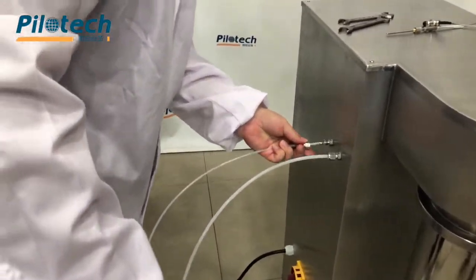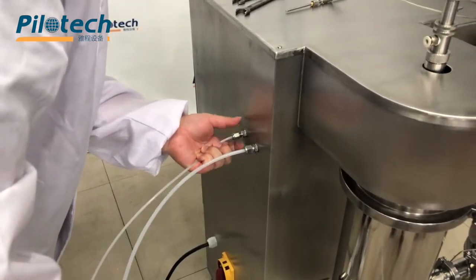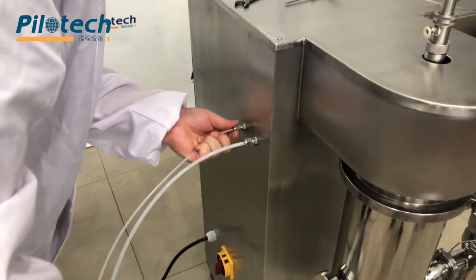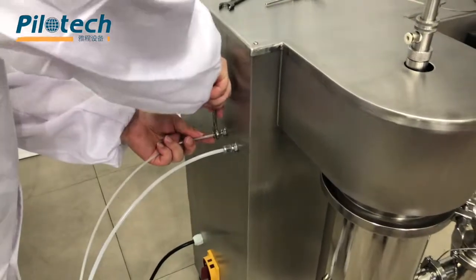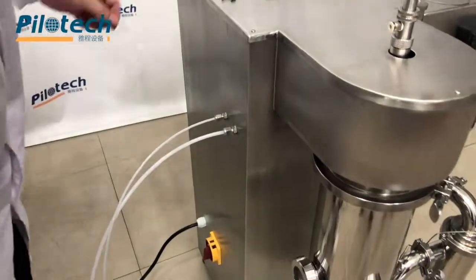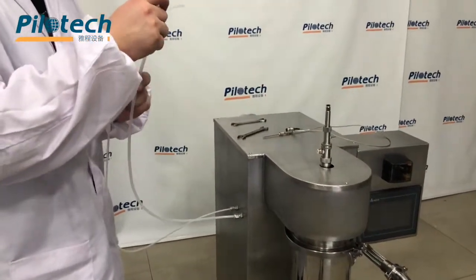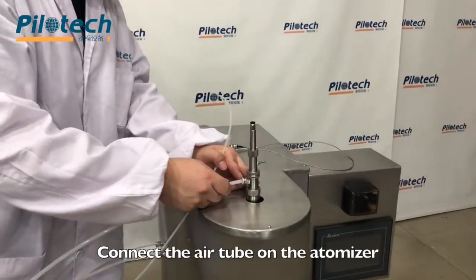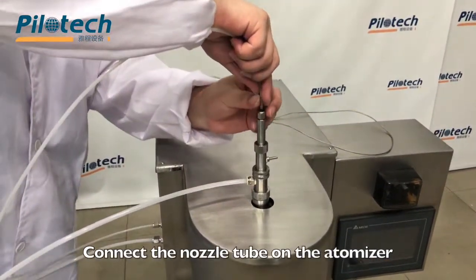Operate the air tube. Connect the air tube on the atomizer. Connect the nozzle tube on the atomizer.